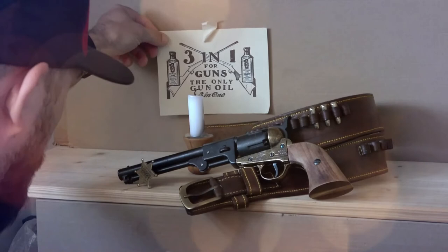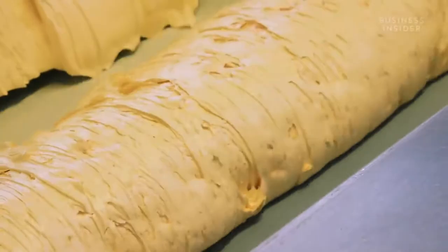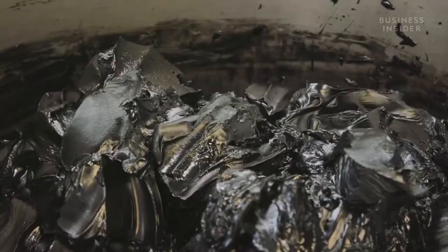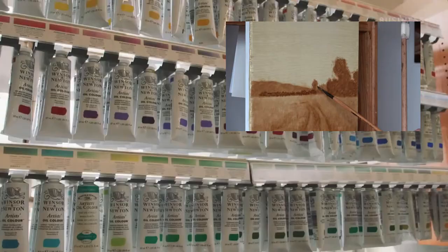Hi guys, in this video I'm going to show you how I make my own oil color paint. Despite the fact that there are currently a lot of quality suppliers of oil paints on the market, from time to time I make my own paint, especially for my underpaintings with burnt amber color.